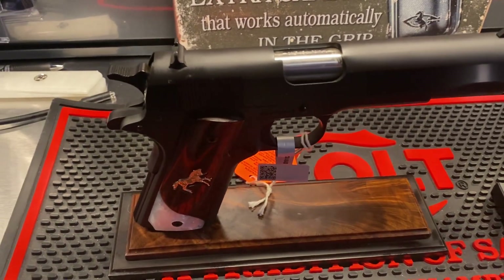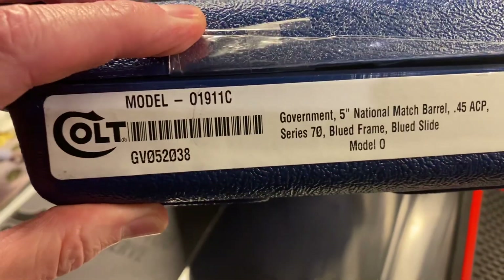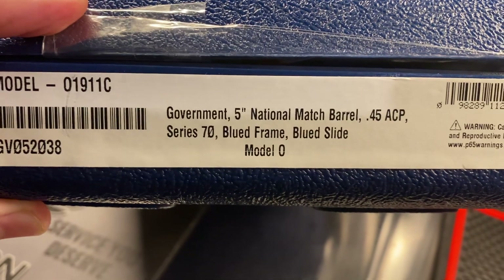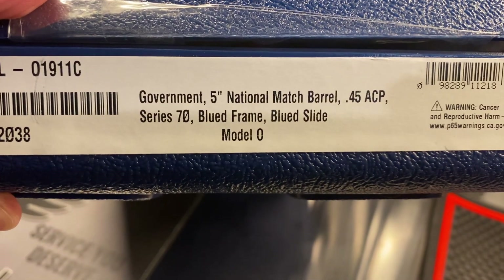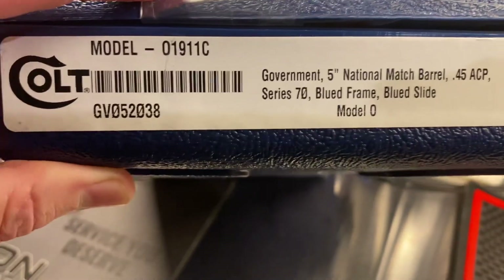Hi folks, we just got one of these in. This is the Colt Classic 70 series, government model, 5-inch national match barrel, chambered in .45 ACP, blued frame, blued slide.